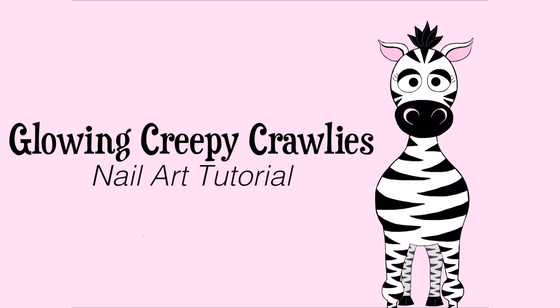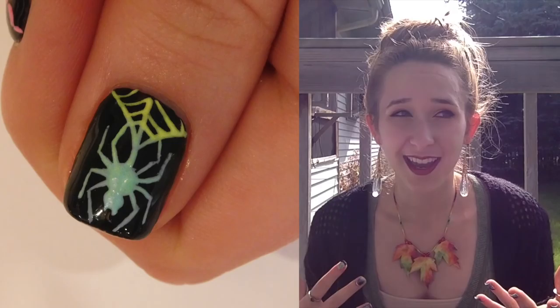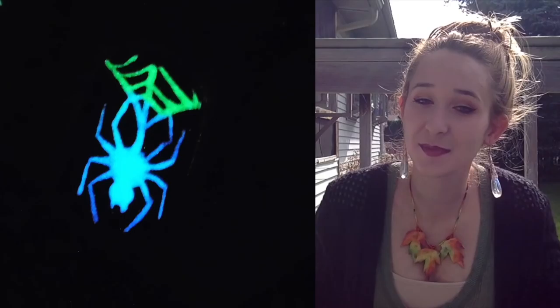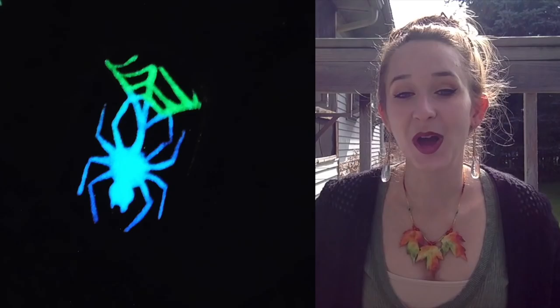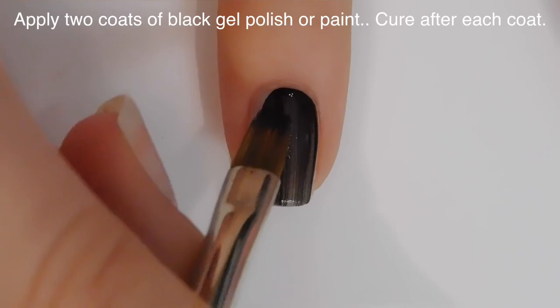Glow-in-the-dark creepy crawlies gel nail art tutorial by Hot Pink Zebra Polish. In today's video I'm going to be doing a creepy crawlies glow-in-the-dark nail art video using gel products. I'm using gel paint, but you could also use gel polish. It's just really fun designs and the techniques I use you could throw into any design you want, halloween or not. I love creepy crawlies and I would use this any time of the year. I hope you like it — don't forget to click subscribe!